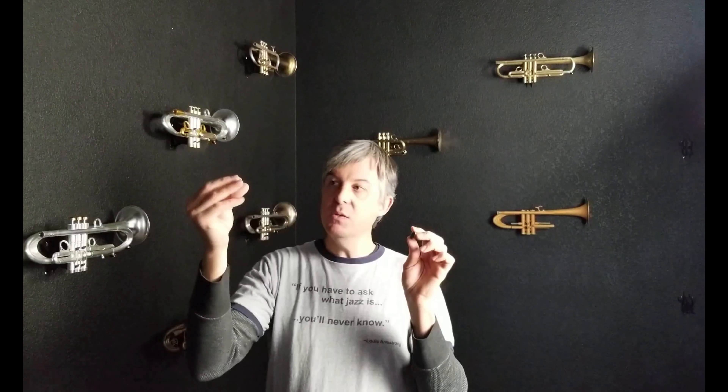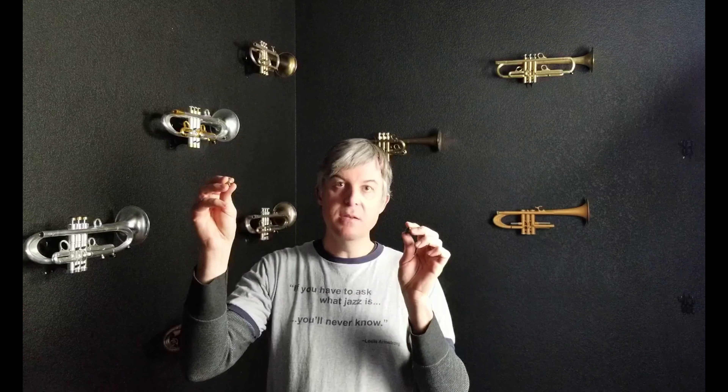Did you know our Mod 2 finger buttons are available in almost every inlay you can imagine? And because they're modular — hence the Mod 2 — you can unscrew the base from the top, and your nice fine set of finger buttons that work for your Bach or Yamaha can be switched out on the base side to fit any other model. In addition, they will also fit as a set of couplings.